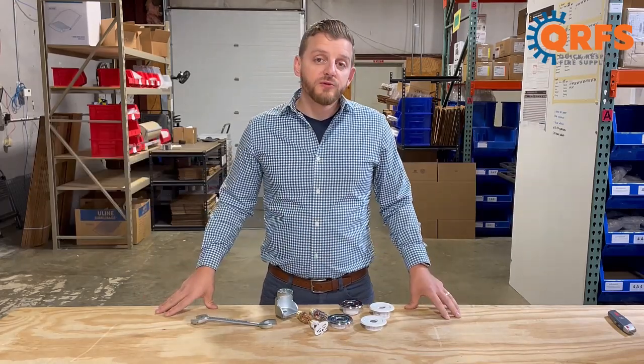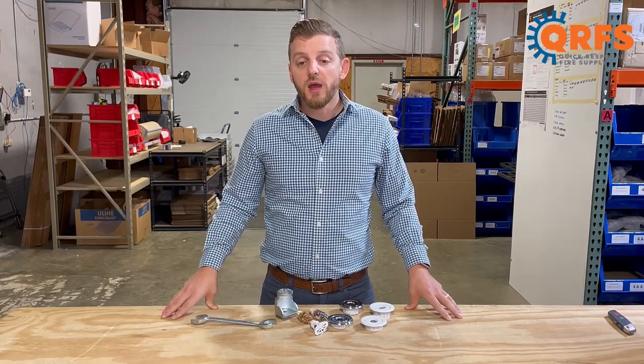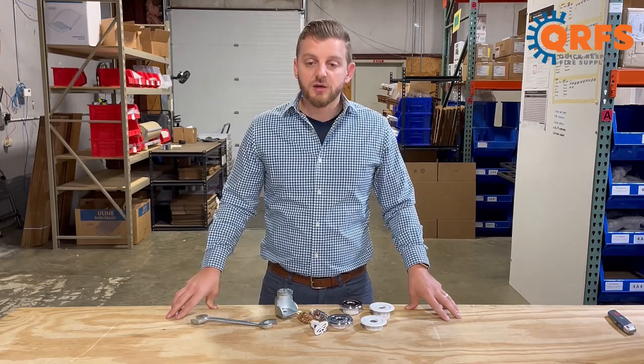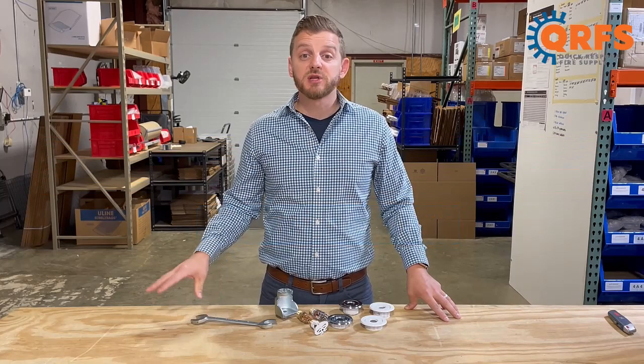Remember, always refer to the manufacturer's datasheet for complete installation instructions. When installed properly, the TY3331 is UL-listed and FM-approved in most temperatures and applications.